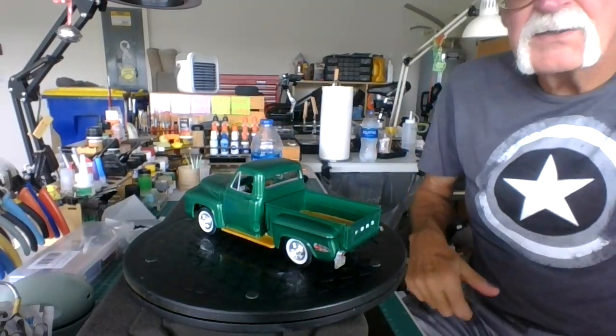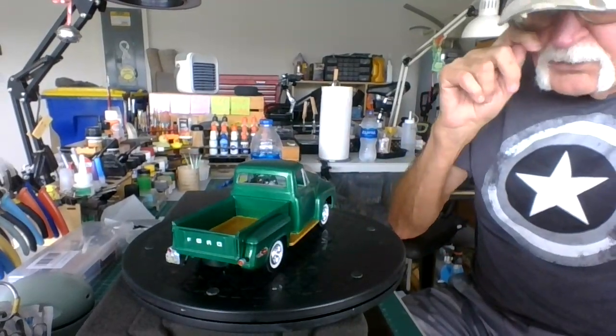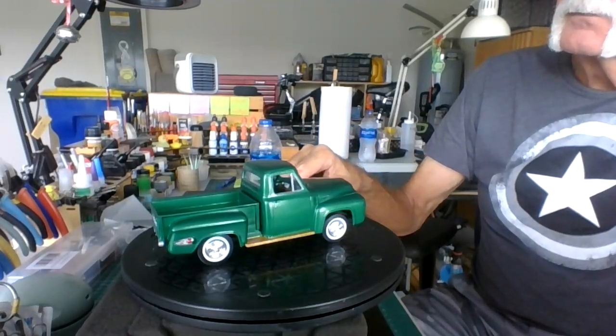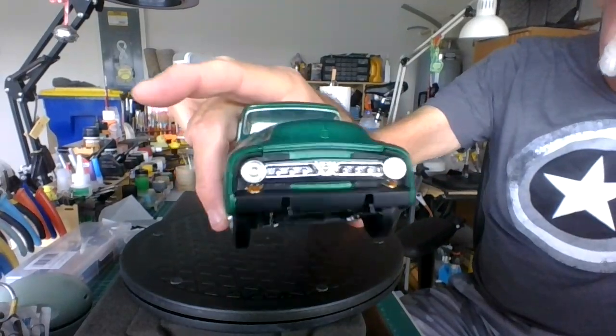I think it came out pretty nice, it's a pretty nice kit. I like the color — the emerald green, it's a metallic from Testers. I like how the front end came out.